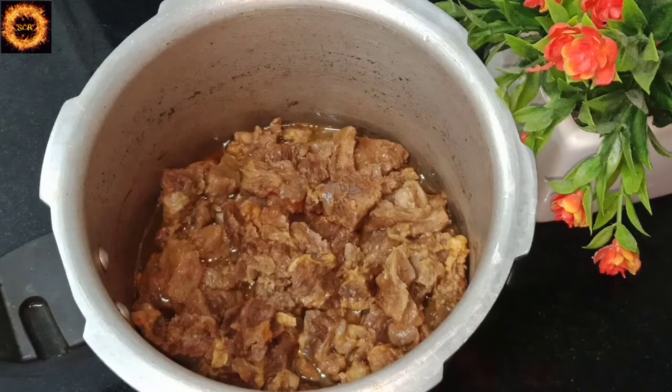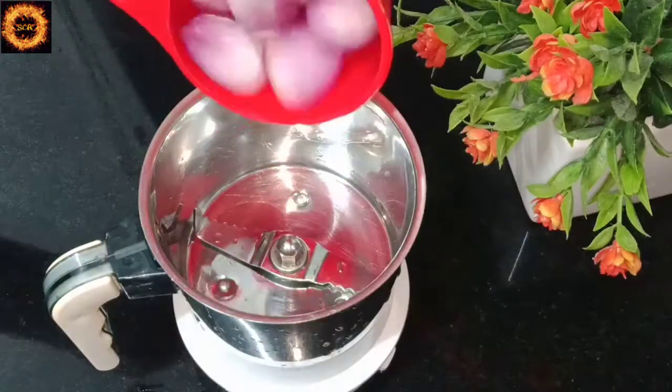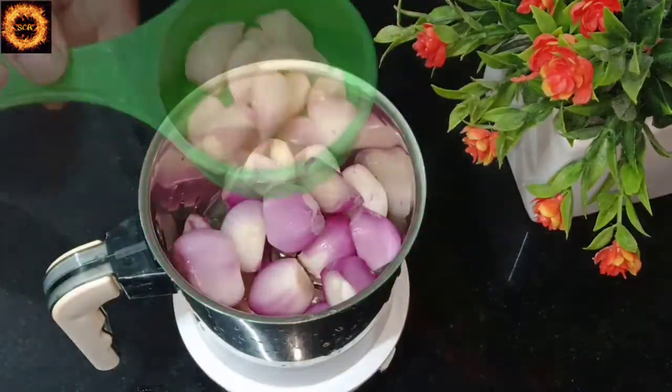I am going to add a little bit of beef in the cooker. We will add a little bit of beef, and a jar of wine.